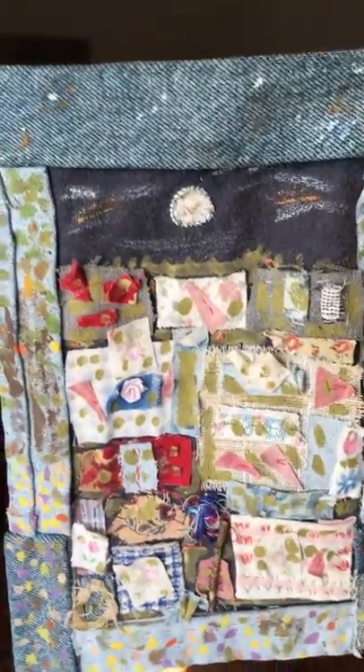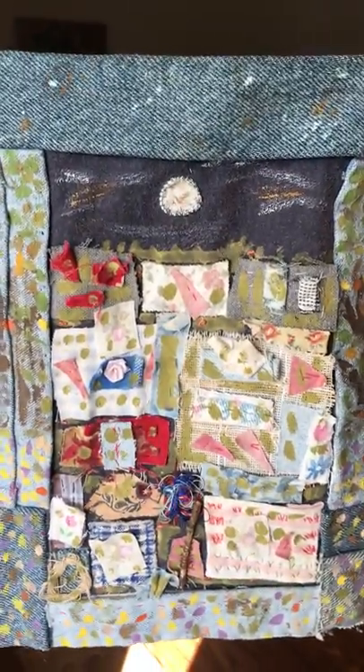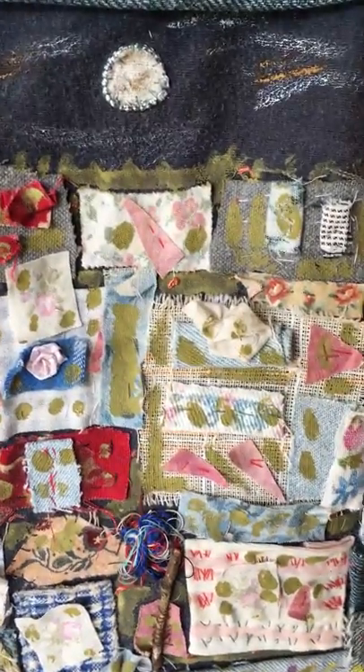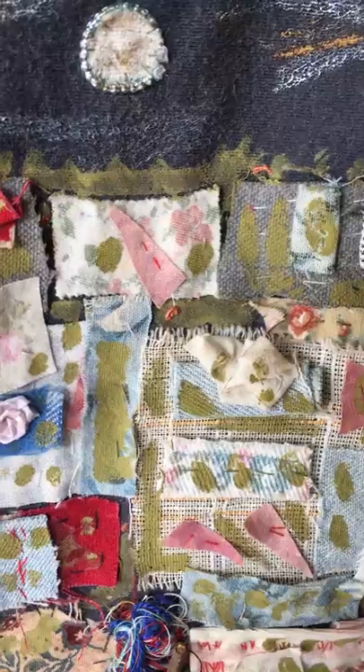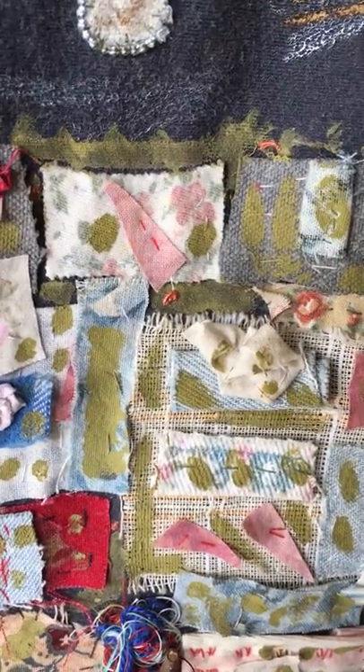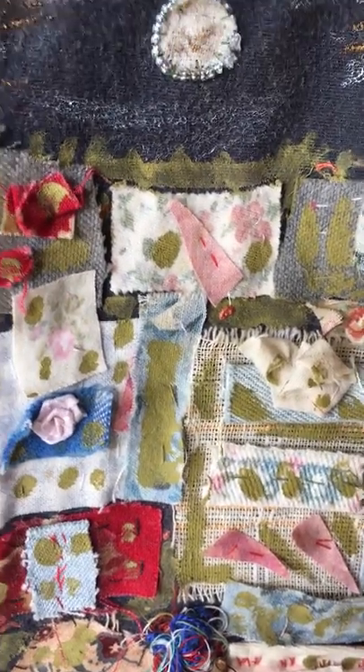It actually was in an art show, believe it or not. It's little pieces of fabric — I sewed them on and then I drew over them and painted over them. Just latex paint.